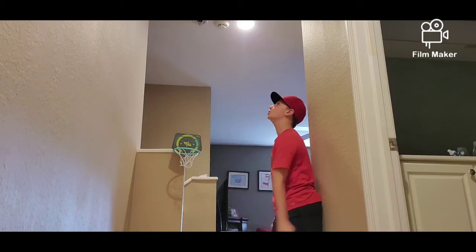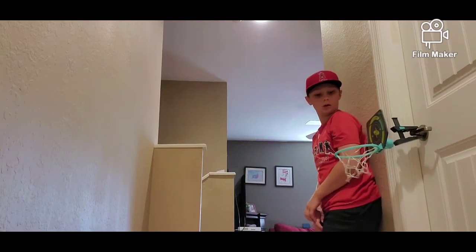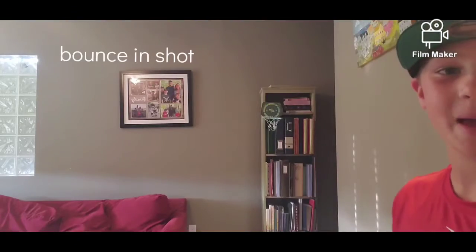This is the hitting your fish shot. This is the off-the-wall into the hoop shot. Oh! This is the bouncing shot.